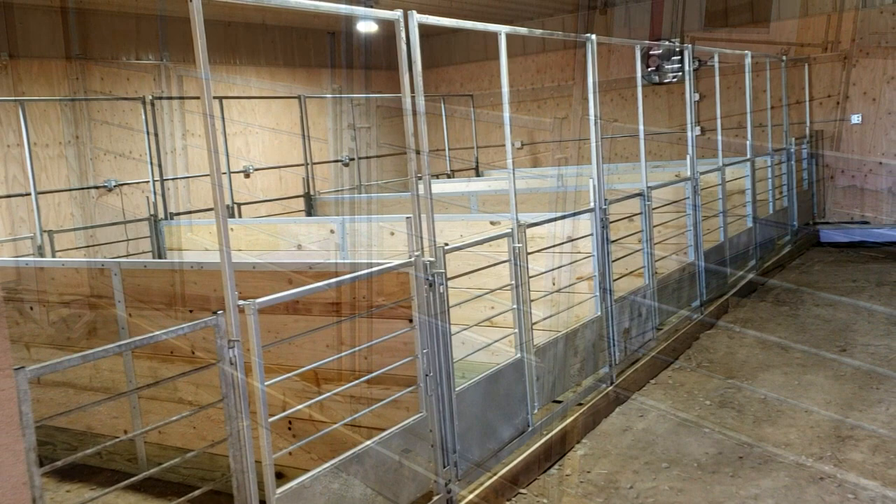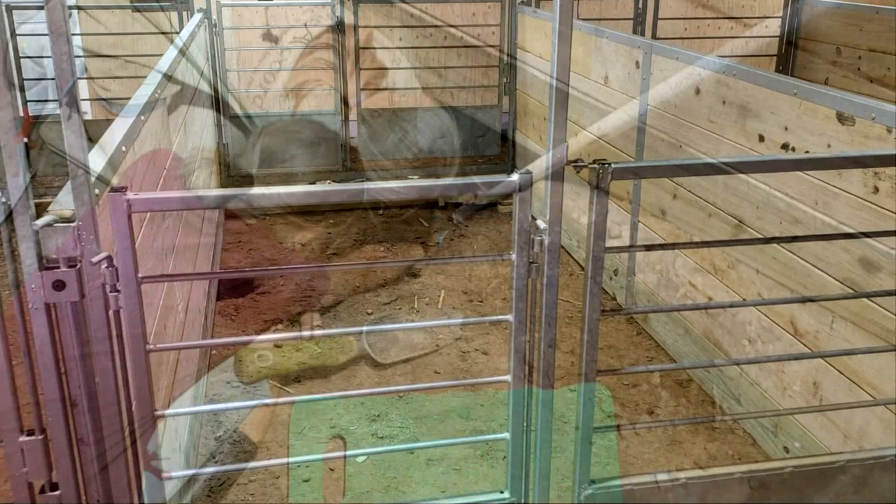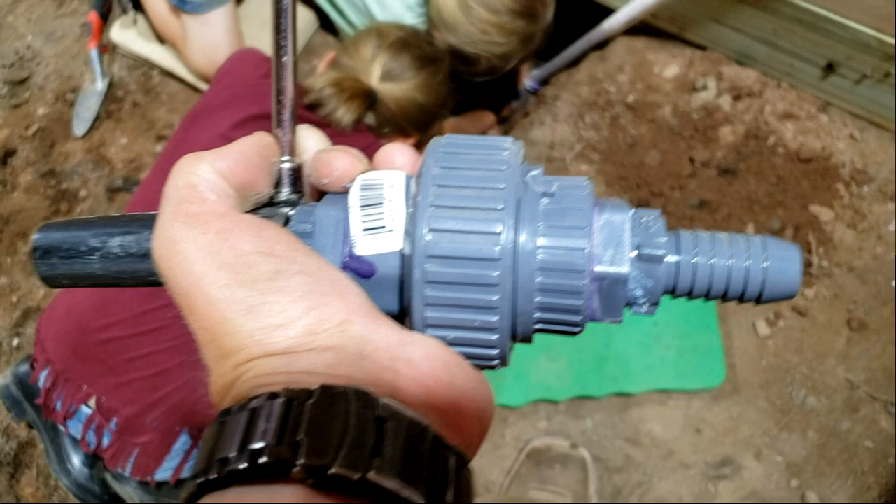You're going to notice these aren't blue like the typical Seidel stuff you see at fairs. That's because these are galvanized — I prefer the galvanization, so it worked well for me. So basically you've got a 6-foot Seidel gate here and two ram walls.